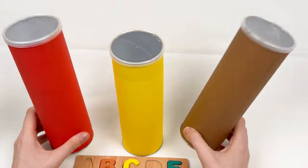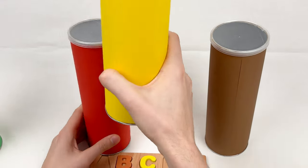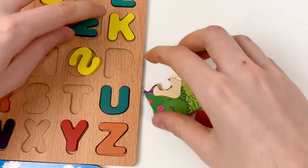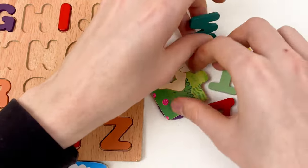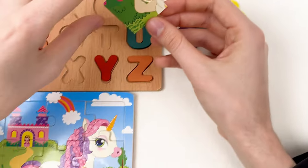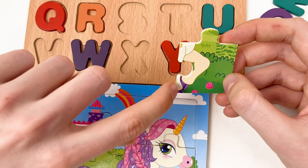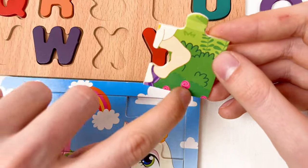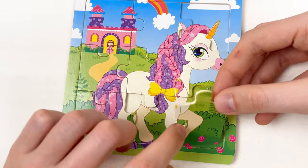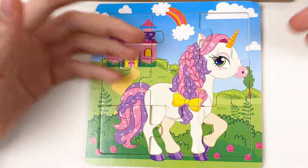We're step by step completing our alphabet and our puzzle. We only have three crayons left — let's pick the yellow one. Let's shake it! Wow, we have a lot of letters again and only one puzzle piece. Let's start with the puzzle — here we have the unicorn leg and the bush and the roses. We can place it here. Great, well done!